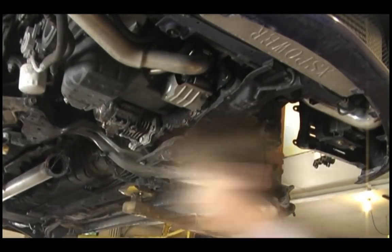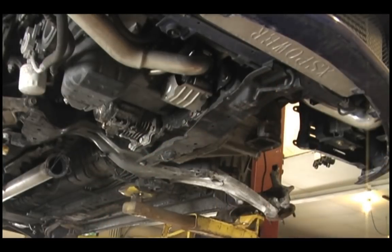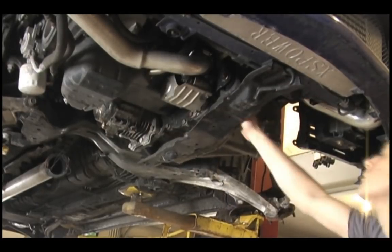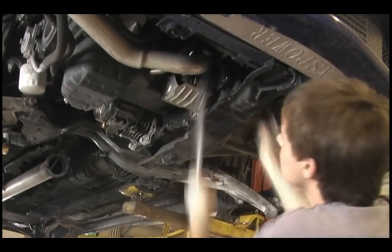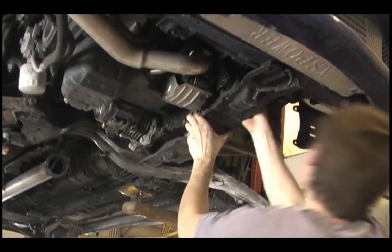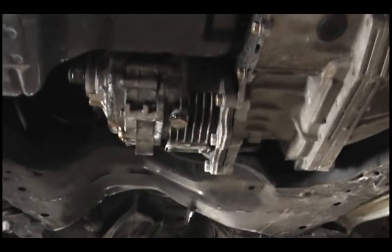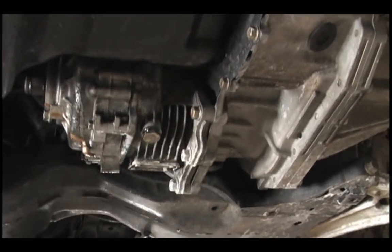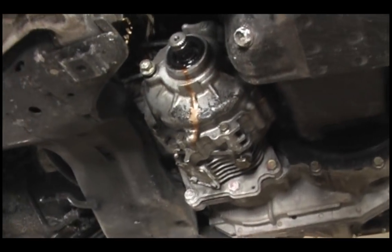Next, we're going to remove the crossmember and the motor mount. You're going to have to remove the lower front motor mount that connects to the crossmember to get the crossmember completely out of the way. Now I'm just going to show you what it looks like with everything out of the way — there's the transfer case still bolted up to the transmission, and you can see we've basically cleared everything out.